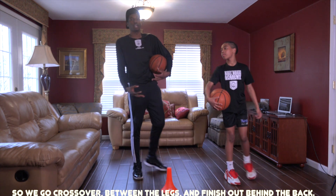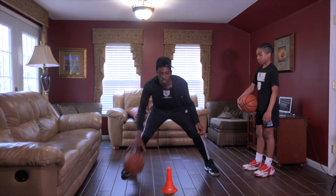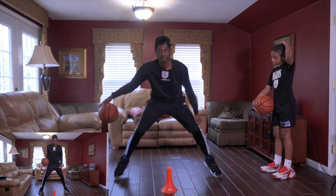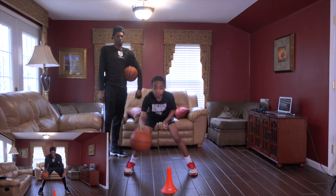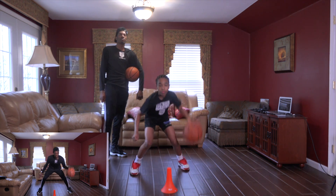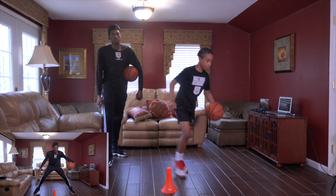And we'll finish out. So we go crossovers, between the legs, and we finish out behind the backs. One, two, three, behind. I'm working on my core — I start shoulder width apart, I go behind the back, my legs just drop out. When I grab it here I'll just reset. One, two, three, behind, reset. One, two, three, behind, reset. That's just a simple workout for our beginner introduction into our progression series.